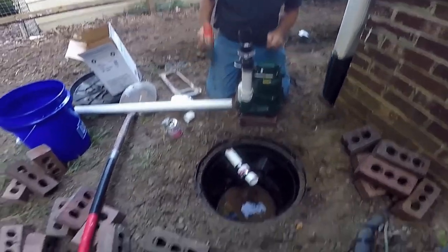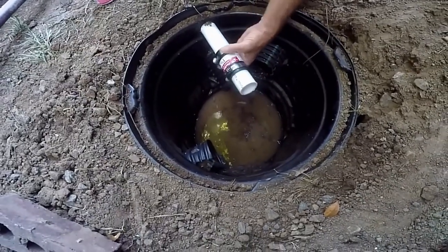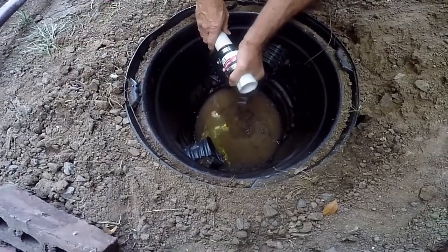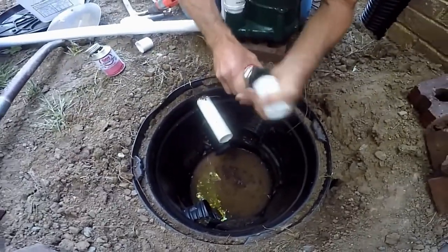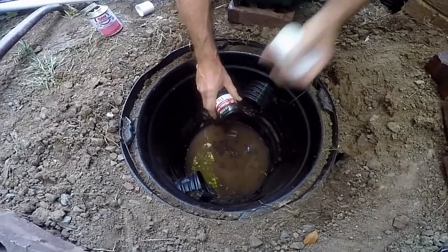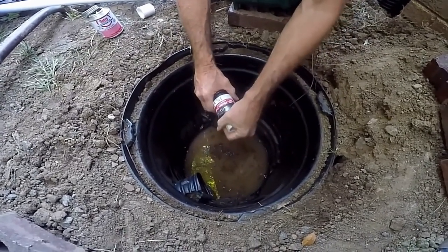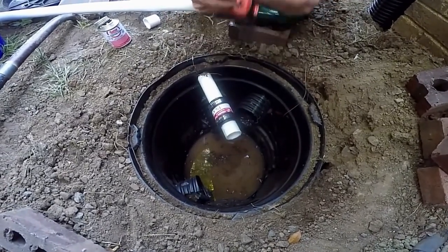You'll notice down in the pit that I've already put a no-hub here. Basically what that is — we'll take it off — is so that if you ever have a problem with your pump, we can come back and undo this coupling and we'll be in good shape. It's easy to replace basically.